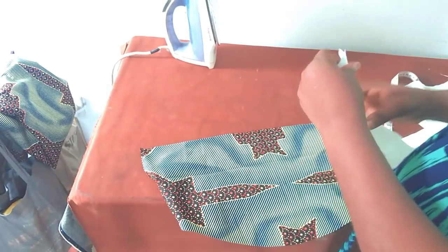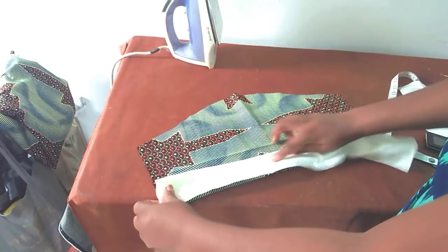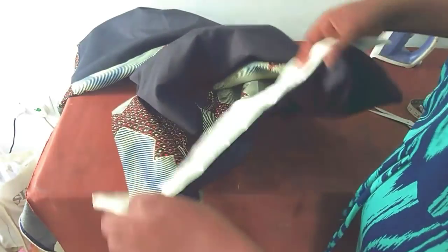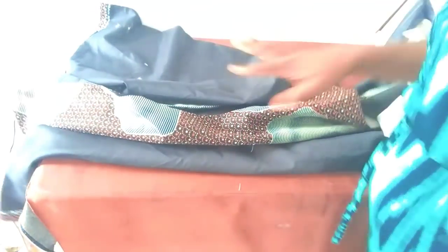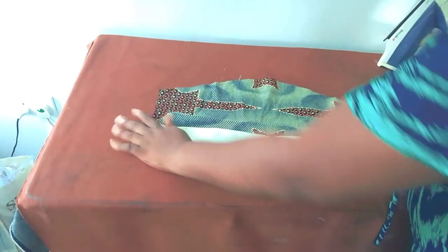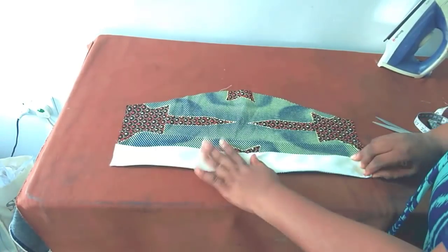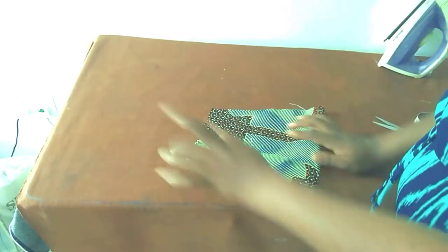I'll attach the collar from the wrong side, open it up, top stitch, and then bring it to the right side. I've made the stitch — this is the straight collar — and attached it around the neckline starting from the zipper allowance. I attached on the wrong side, then opened it up and top stitched so it falls on the right side. Then I'll join the two back pieces together and insert the zip. The sleeve is also attached from the wrong side, top stitched, and brought over to the right side.